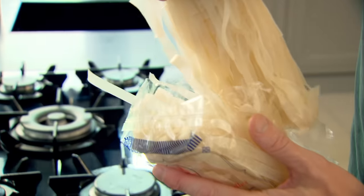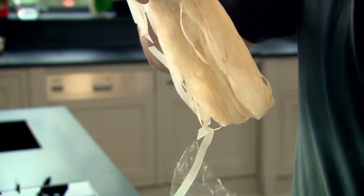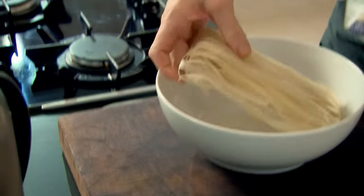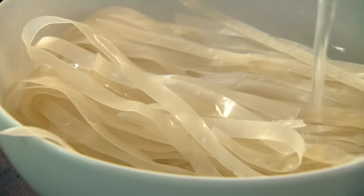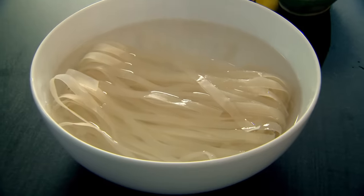First off, we're going to soak our noodles. These are rice noodles — put them into a bowl and just pour the hot water over them. Soak and rehydrate for 12 to 15 minutes to soften up.